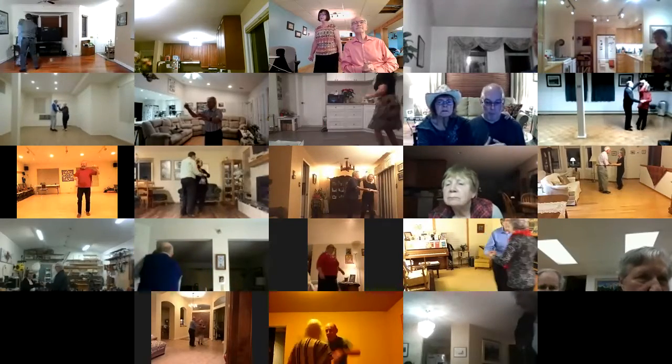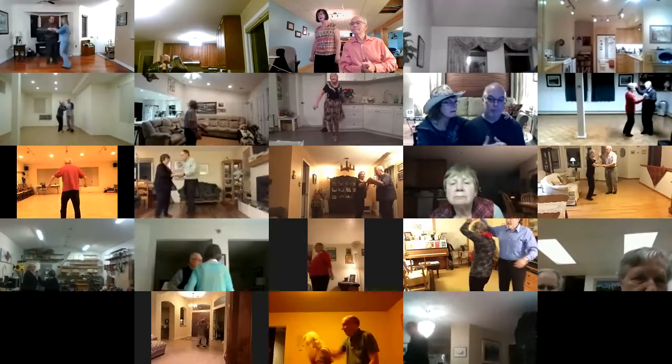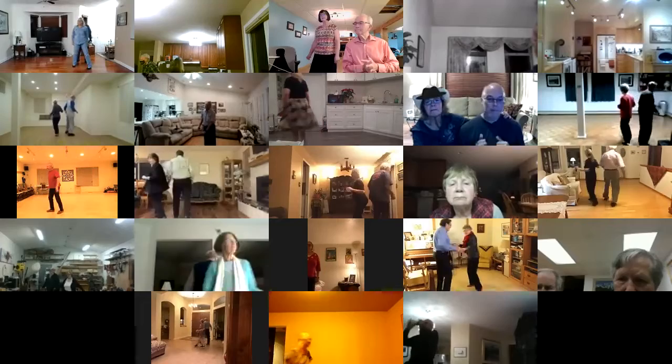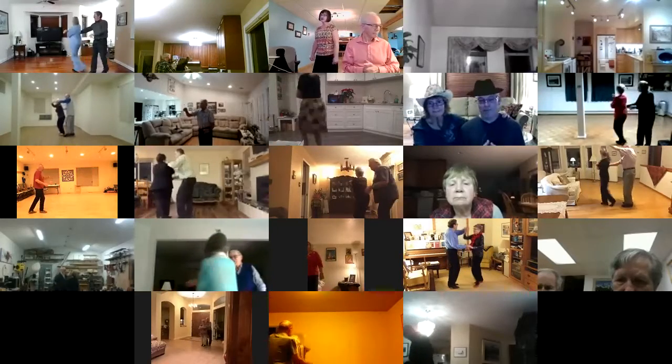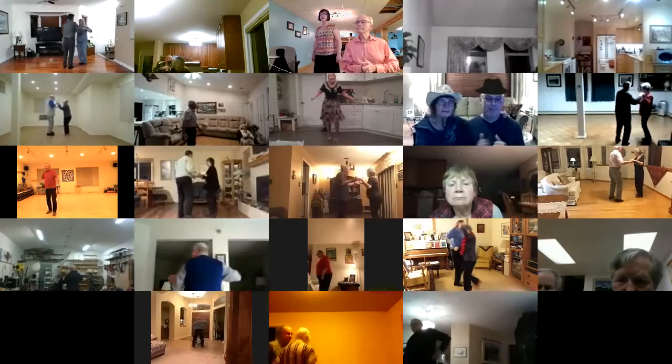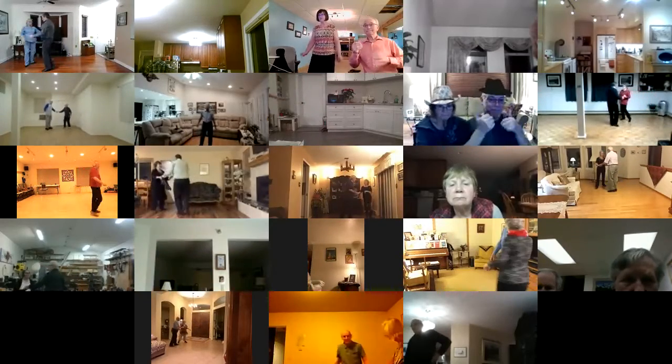Find 3 and touch. Wrap her up, unwrap her. Change sides, face to face. Back to back, basketball turn. Find 3 and touch. Wrap her up, unwrap her. Change sides, face to face. Back to back, open bind forward to butterfly.